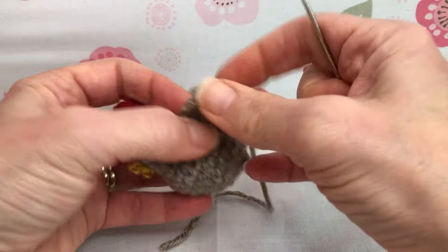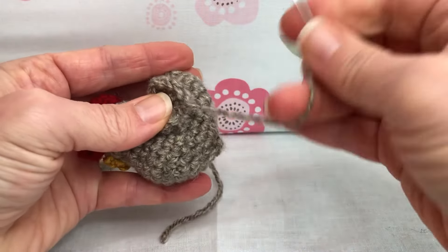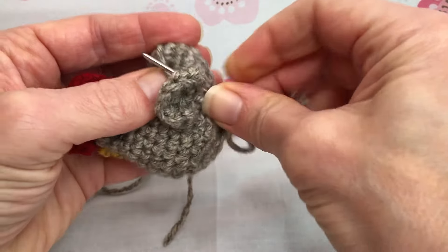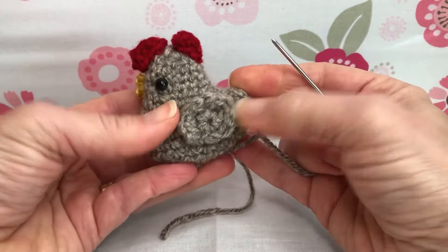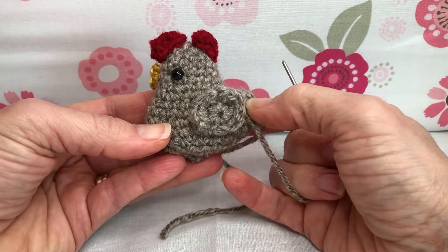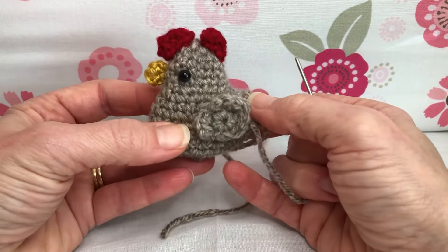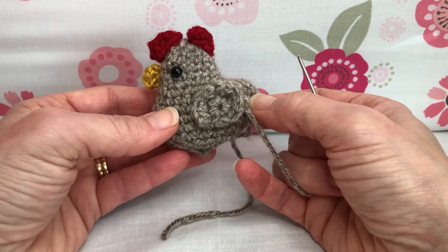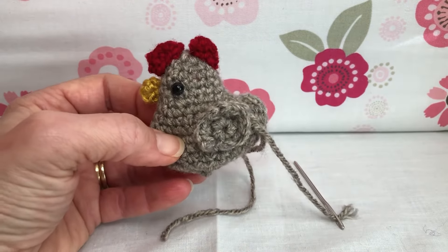Don't feel like if I say it's a bookmark, it has to be a bookmark — you make it what you want it to be. So I'm going to go ahead and secure my wings, get them nice and secure, and make your chicken into what you want your chicken to be. This was a fun project — I enjoyed it, I like chickens! Give us a like and subscribe if you'd like to see other videos as they come out. Keep working on your chicken, thank you and have a joyful day!